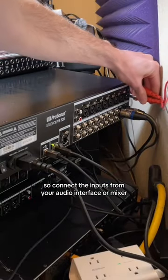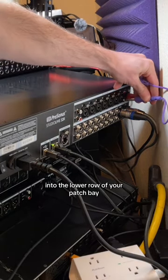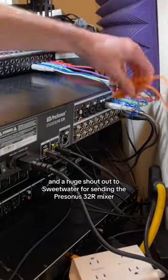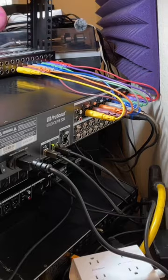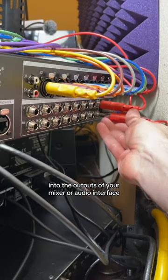So connect the inputs from your audio interface or mixer into the lower row of your patch bay. And a huge shout out to Sweetwater for sending the PreSonus 32R mixer. Now plug the top row of the patch bay into the outputs of your mixer or audio interface.